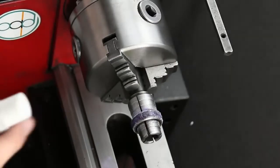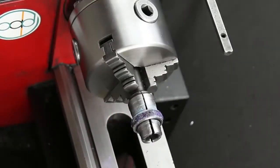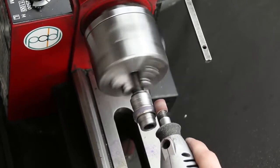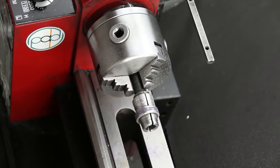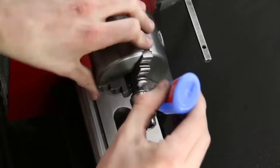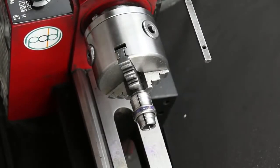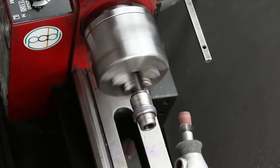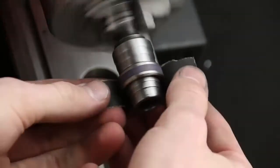Now we'll just wait for it to dry. You can use CA glue accelerator if you've got it; if not, just wait a little longer. Once it's completely dry we'll go ahead and start grinding the inlay down to the level that the titanium is at, using a dremel while spinning the lathe. At this point you'll probably find a few little voids in the ring, so you'll want to go back and add some CA glue and glow powder, then do the final grinding with the dremel.